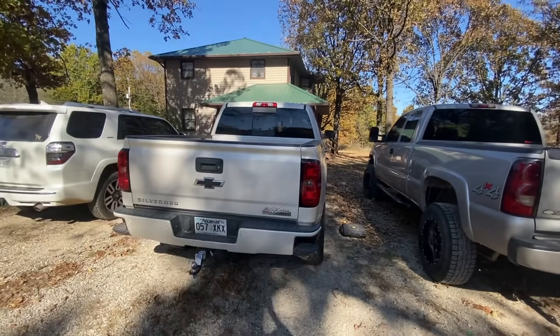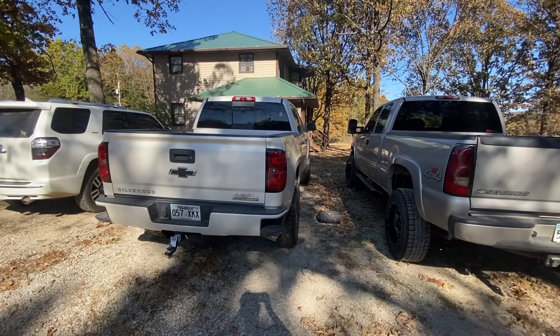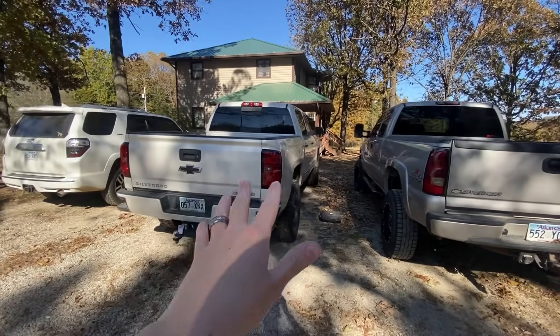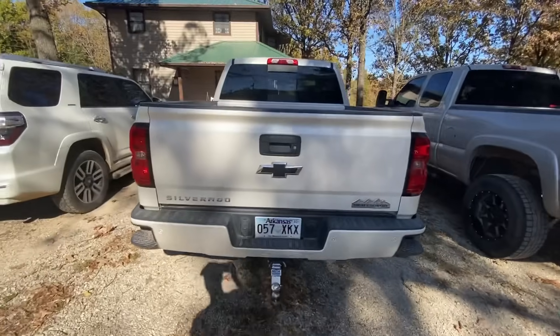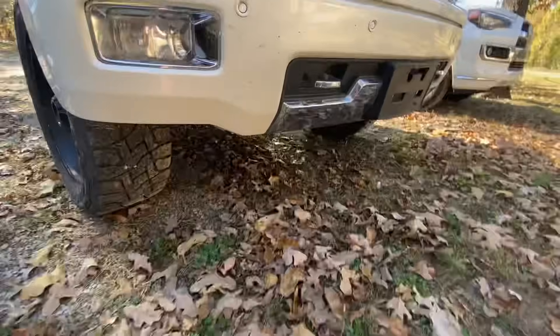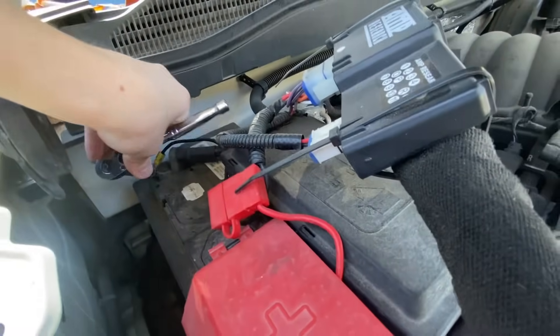We just talked about the first one — doing your research on the parts that you need for your truck. I actually don't even have them yet; UPS is supposed to deliver them today, so that's why I'm shooting this right now. I want to pull everything out, and then when UPS gets here we'll be able to put everything right back in. The second step is going to be to disconnect your battery, so I'm going to show you how to do that. We're just going to come around here and pop the hood.